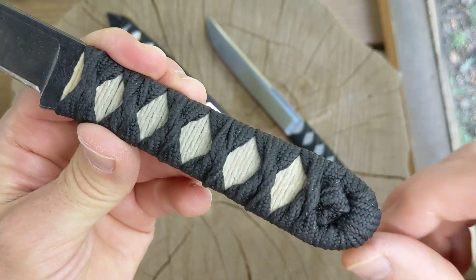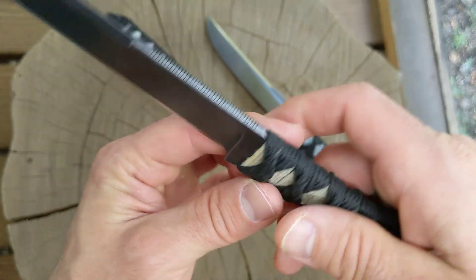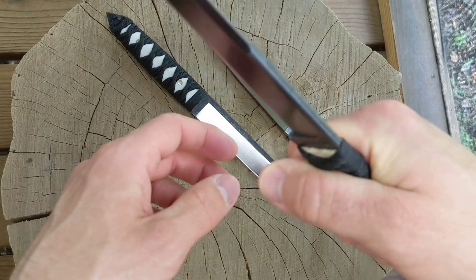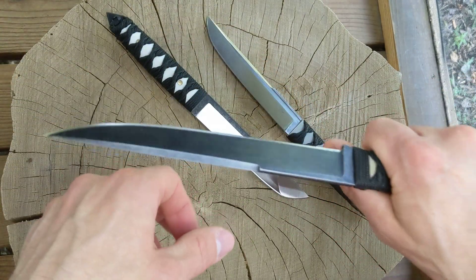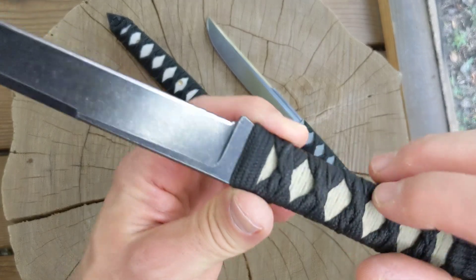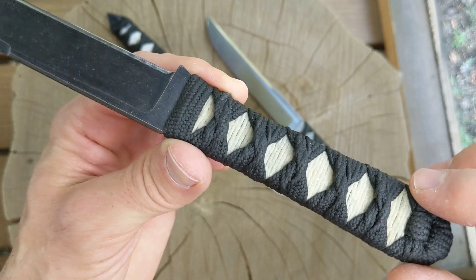I think it looks good on this side; the other side looks a little janky, but it turned out pretty comfortable. This kind of grip really does give you a good grip in the hand — that thing's not coming loose. Sorry about the wobbly camera today.